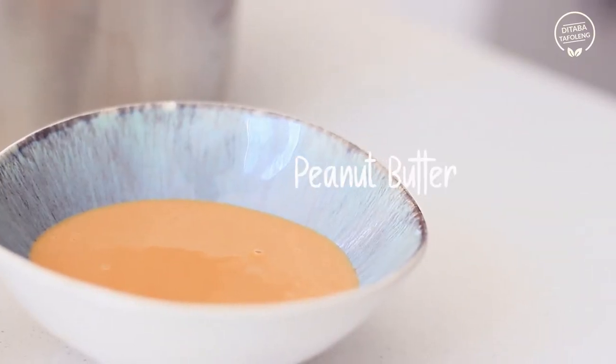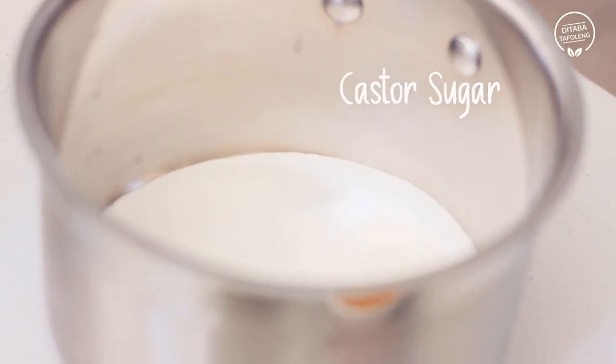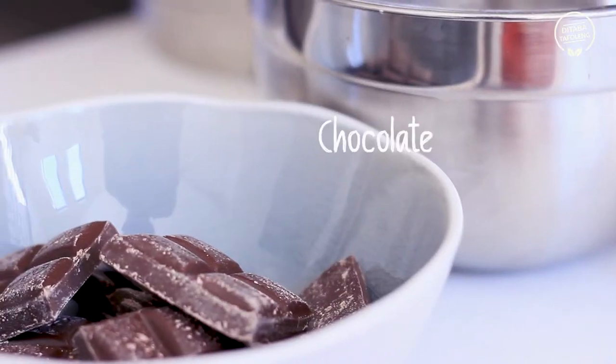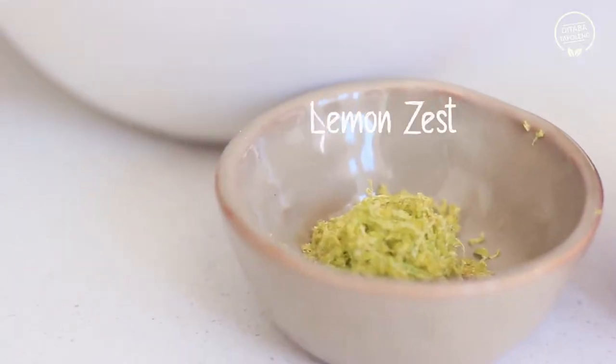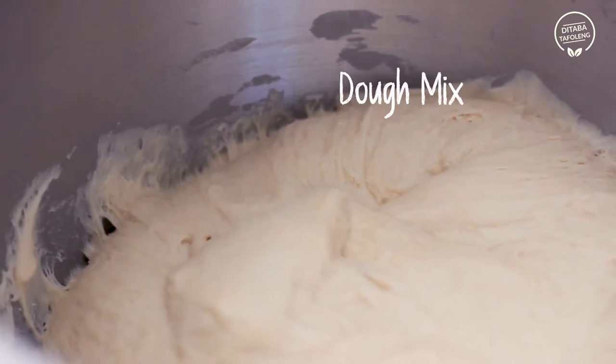You will need peanut butter, cream, caster sugar, flour, chocolate, lime zest, milk, marshmallows, and the dough.